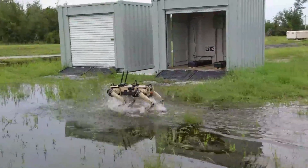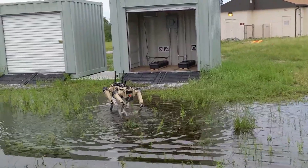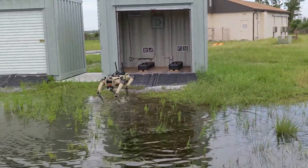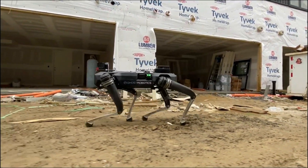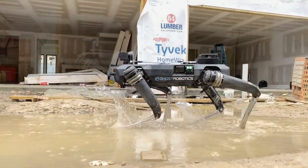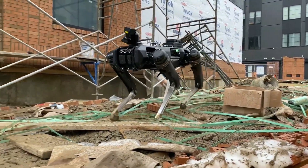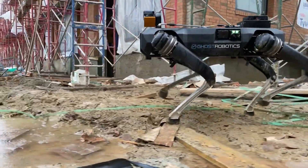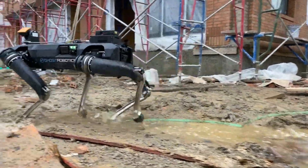The Vision 60 QUGV is a mid-sized all-weather ground drone designed for use in a variety of environments for defense, homeland security, and enterprise applications. It has a weight of 51 kilograms and can travel up to three meters per second, with a maximum distance of 10 kilometers on a single charge and a maximum runtime of three hours. It has a maximum payload capacity of 10 kilograms and can be assembled or disassembled in just 15 minutes.